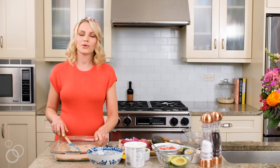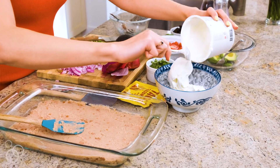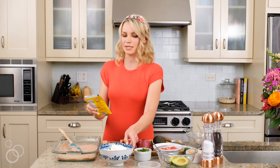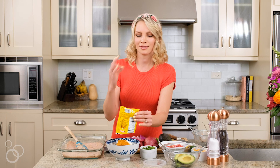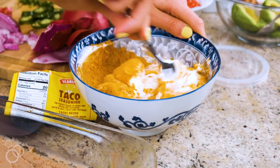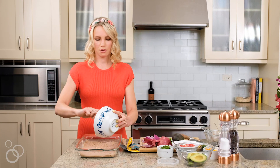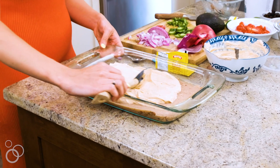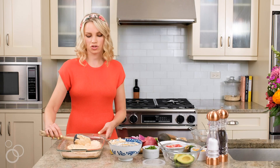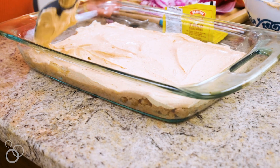The next thing we're going to do is make our yogurt taco layer. We're going to take two cups of plain Greek yogurt and then add an entire one-ounce packet of taco seasoning. This is what gives the taco layer that nice flavor and spice. Give it a stir and put all of this on top of the refried beans. One of the reasons I love using Greek yogurt instead of sour cream is that it adds a nice boost of protein — something I feel good about serving my guests.